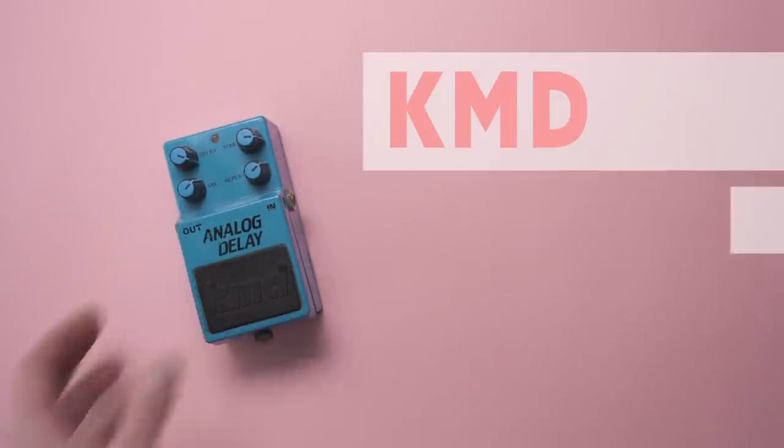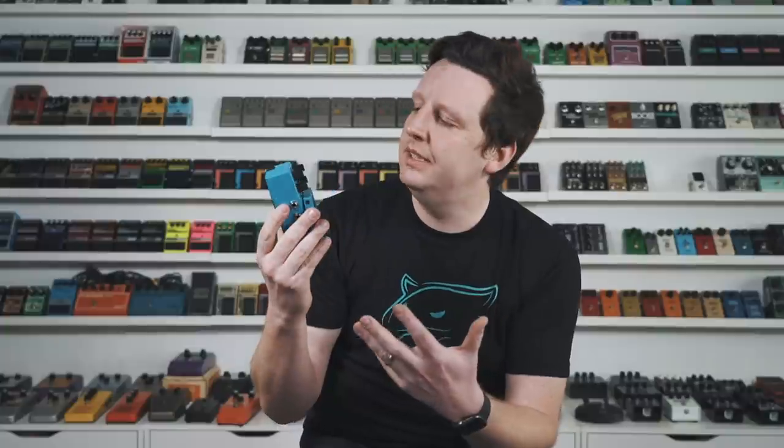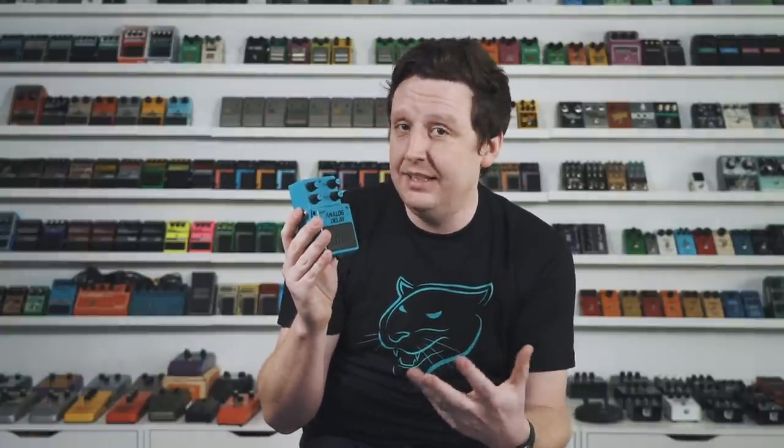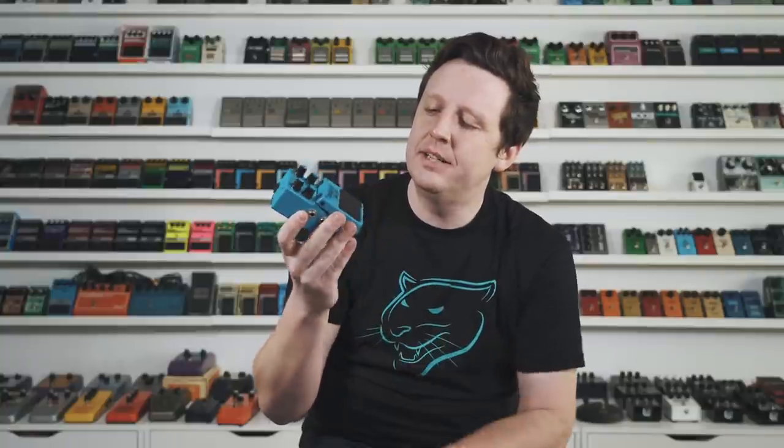The KMD Analog Delay has the MN3205 chipset — a little less rare, but a true Bucket Brigade device delay, and $75 on Reverb all day long. I like it because it expands on the normal analog delay with a nice tone control, which you don't see in a lot of these pedals. It has a great delay length for slapback or longer settings, it's built in a metal Boss-style enclosure, and it's made in Japan — which on vintage 80s pedals basically means it's fantastic.